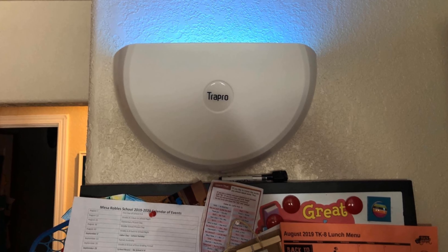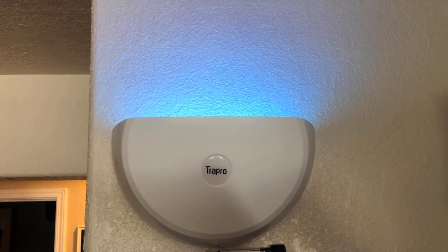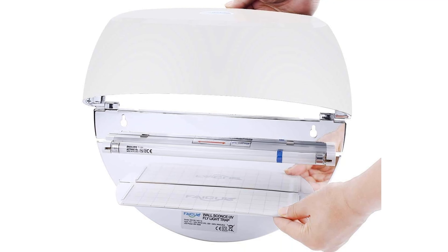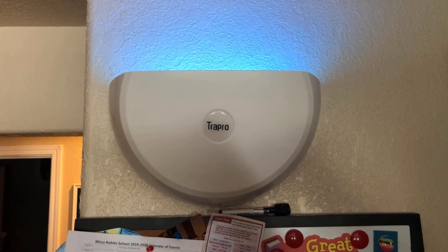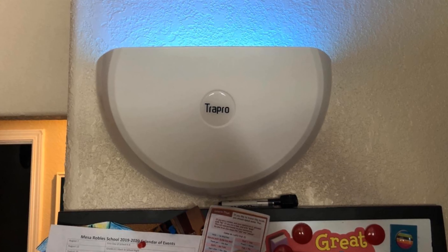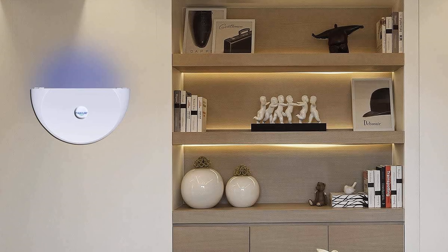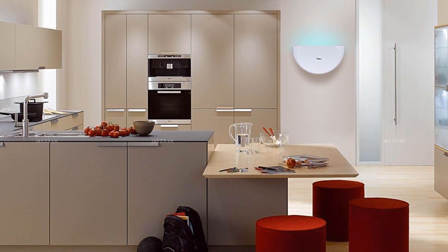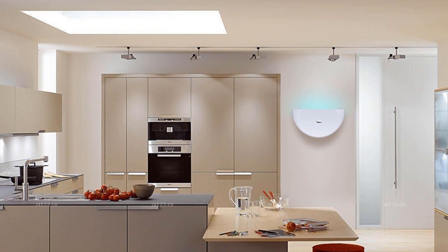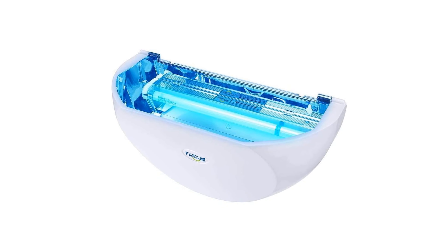We had mixed feelings about this bug trap. As a trap, it worked well — it lured a variety of flying insects and effectively eliminated them, and cleanup was easy. The issues were that the plastic is flimsy, the unit is unattractive, and it's expensive. You will also need a power outlet nearby to avoid using extension cords. We thought the cost seemed high given that it can only be used indoors and its coverage area is small. Nonetheless, it would be a beneficial product, especially for restaurants or covered patio-eating areas needing a bug trap that doesn't take up valuable floor space.